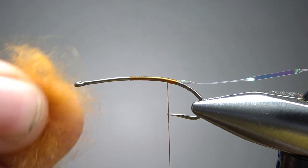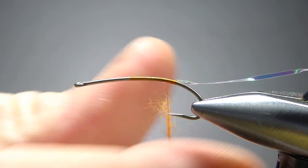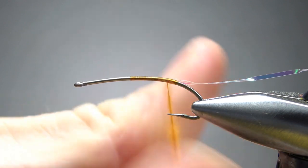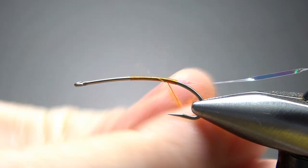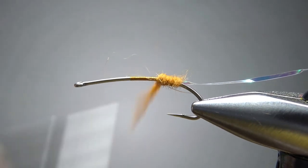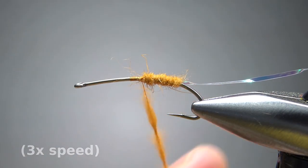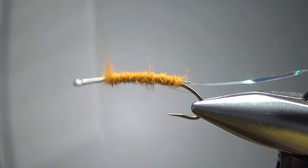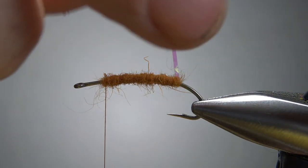I'm going to use some orange rabbit for the body — just fur — or you could use whatever you like for your wet flies. I think rabbit works pretty well and holds water, so it'll be a pretty good body material for this. We're going to dub it up there to about a fourth of the way back behind the eye. Get a long noodle; it might still take us a couple of applications. I think that's going to work — maybe I went a little farther than I should have. We'll see in a second when we get to the head.